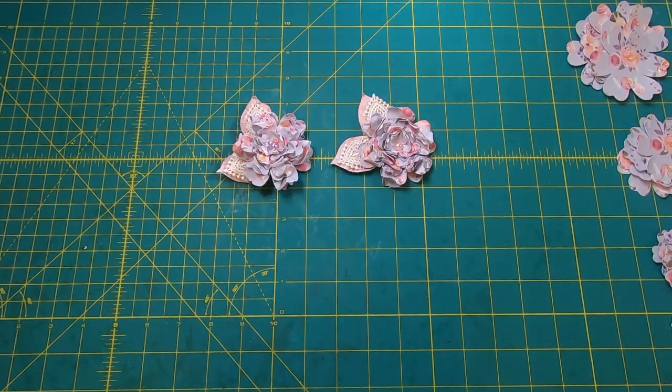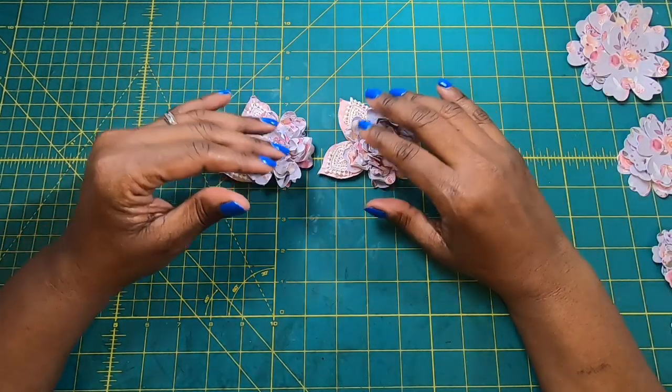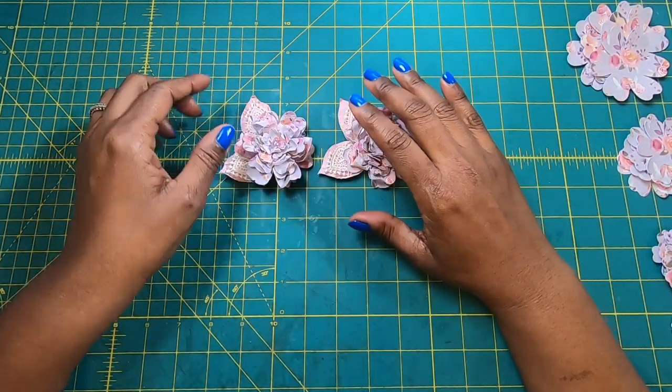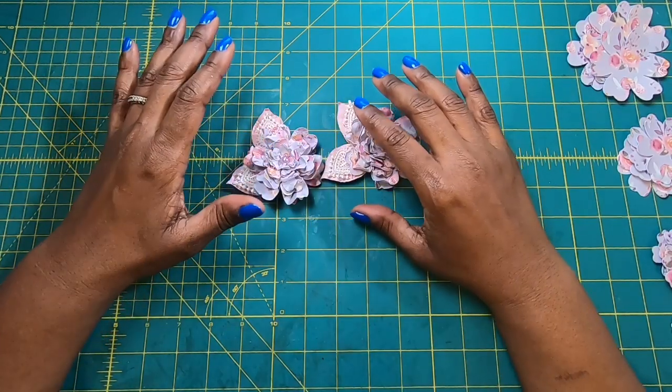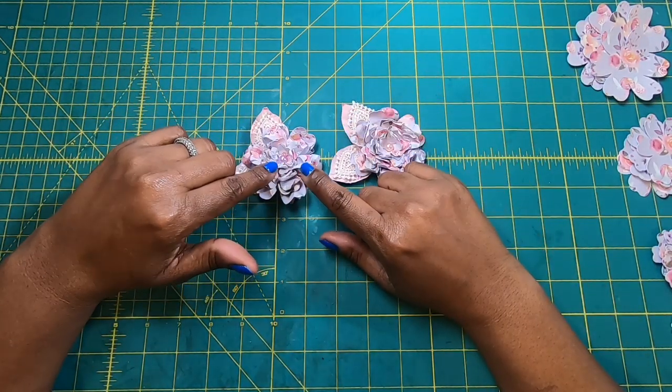I ordinarily use them to decorate scrapbooks, boxes, bags, and other items. But I'm also going to show you two really creative ways that these really adorable flowers can be used.